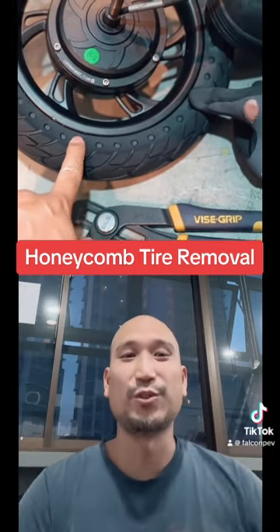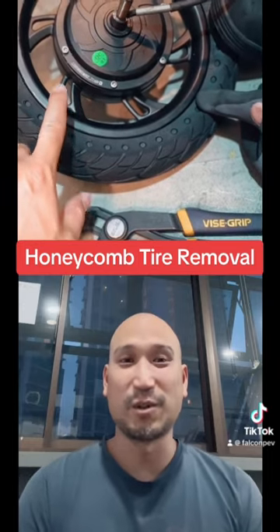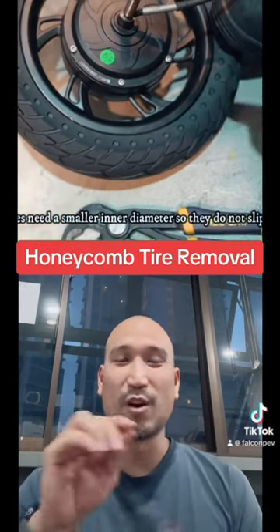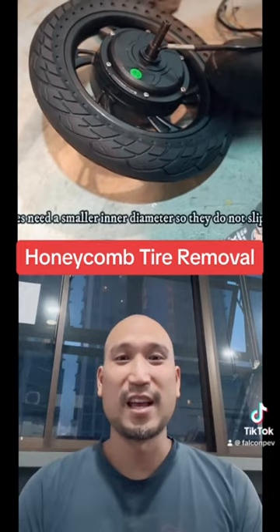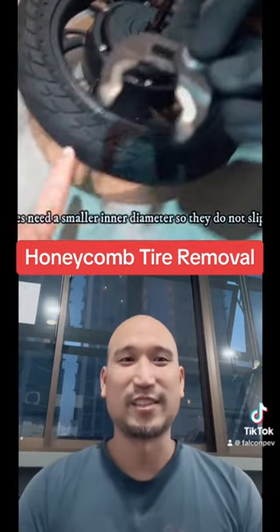In a minute, we're going to show you how to actually pry the tires out very cleanly so that there's no mess, there's no sediments or residue left on your rims, and there's no rim scratches — almost none. So we're going to...